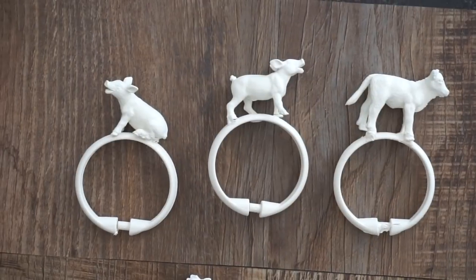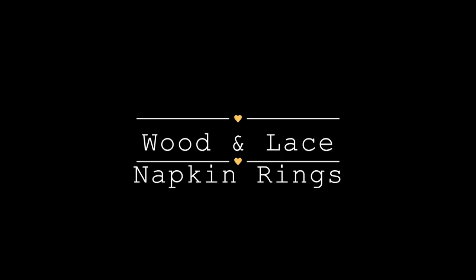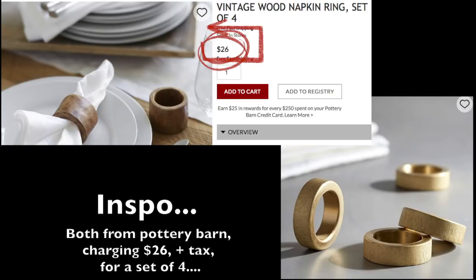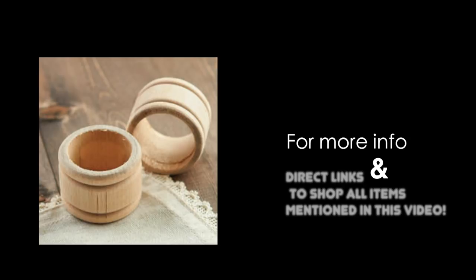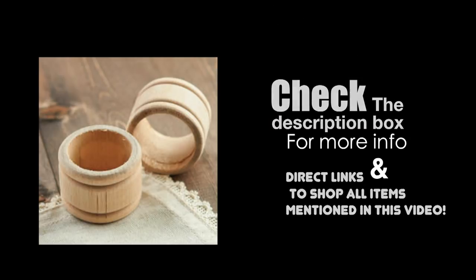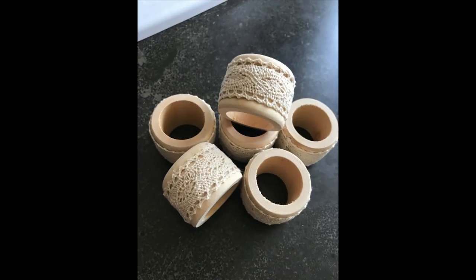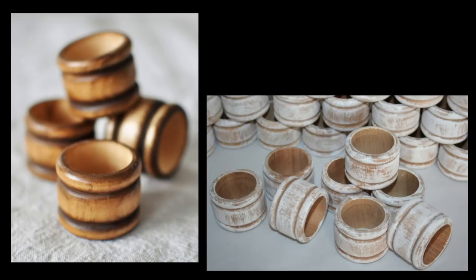Next up is another style of napkin ring — wood and lace. Another inspiration is from Pottery Barn, where they're charging about $26 plus tax and shipping for a set of four wooden napkin rings. I'm going to show you how you can do it for a couple of dollars. You'll need wooden napkin rings, which you can get from a few places listed in the description box. Then you simply take a piece of ribbon or fabric and place it around the center to add detail and give it a vintage, feminine look. You also have the option to leave the wood as-is, or paint or stain it.